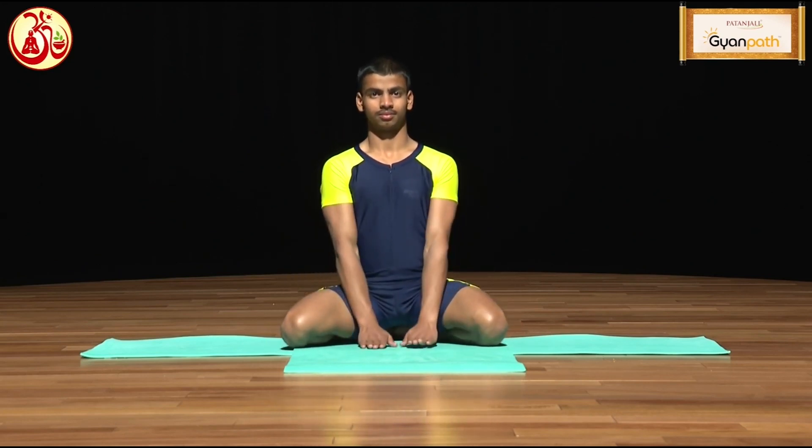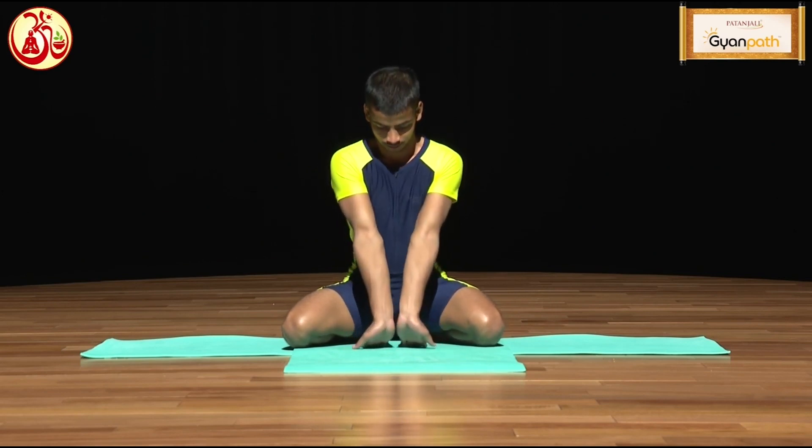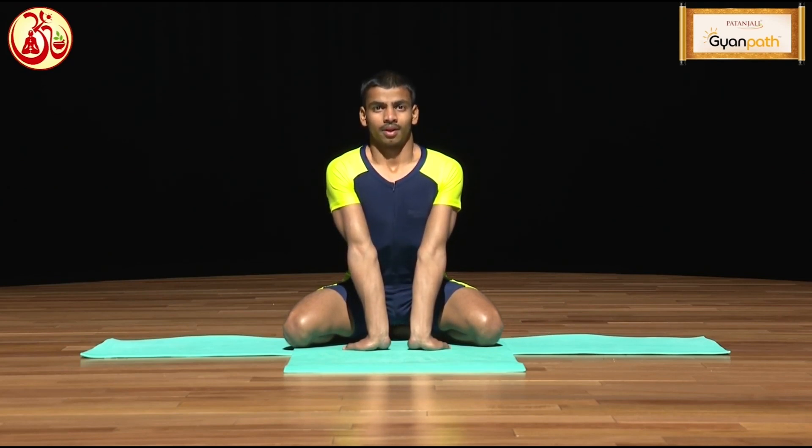Turn your palms and your fingers inside. Now, while inhaling, bring your tongue outside and look at the space between the eyebrows. While exhaling, roar like a lion.